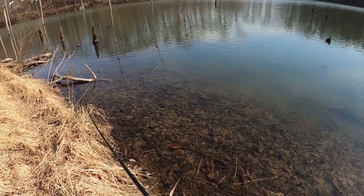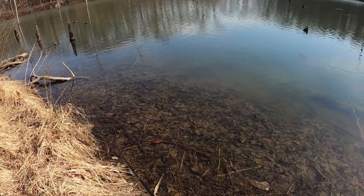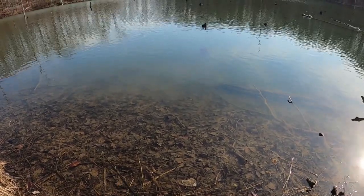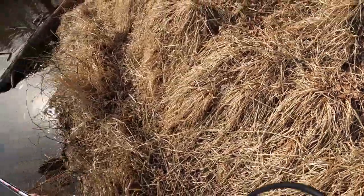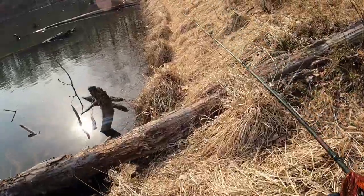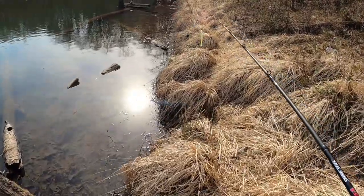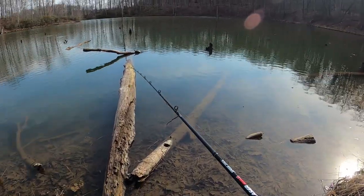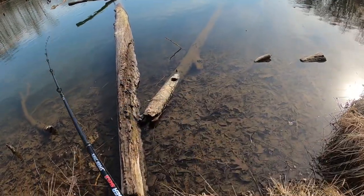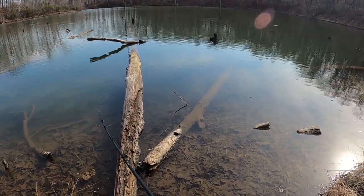A ton of turtles over there. A lot of this brush is cut back so it's easy to get to this area, but during summer it's completely overrun with brush, trees, tall grass — makes it tricky to get through. We're gonna head up this way and get to that spot by this log. Right here looks like there's a clearing, though there are a few turtles. We'll kind of spook them out of the way. I also got a swim jig tied on.